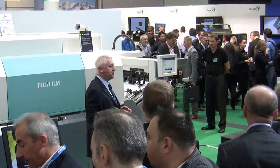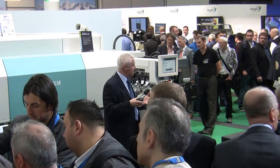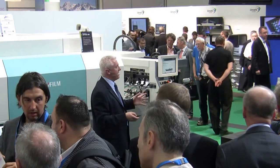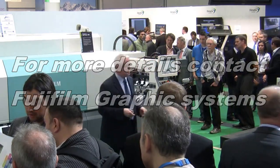All of the colour on JetPress 720 has been brought to you through Fujifilm's XMF workflow, and we have some new innovative web-based modules designed to help you strengthen your relationship with your prospects and deliver consistent colour standards with ease. I hope you have a great day — it's a relatively early start, so do enjoy yourselves. Thank you very much.